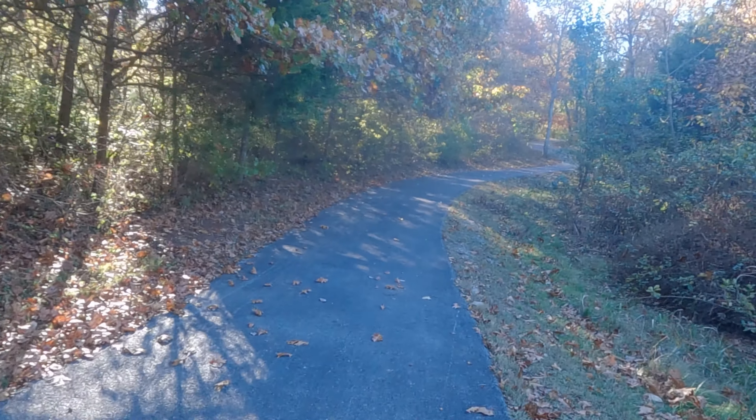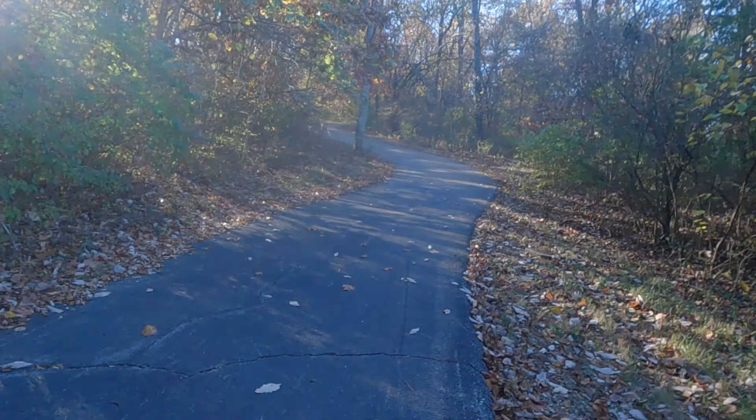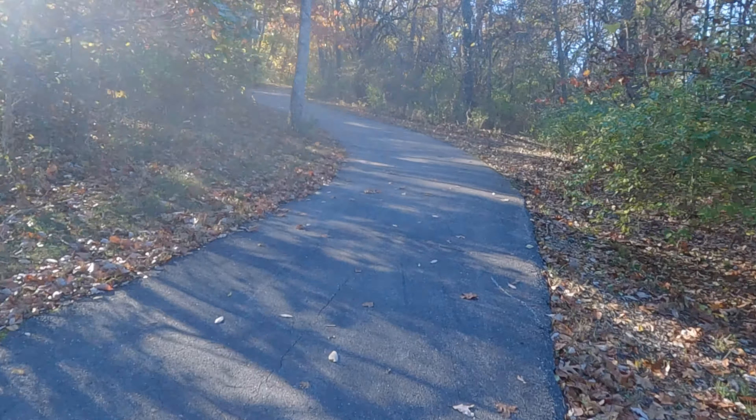All right. Here is the biggest hill on the Greenway. This thing gets to like 15%, 18% grade. It is a leg killer, but it means you're getting close to the parking lot. Feel the burn.